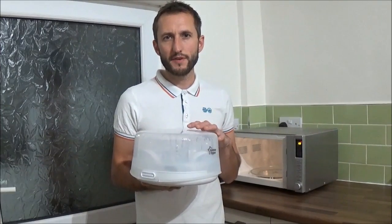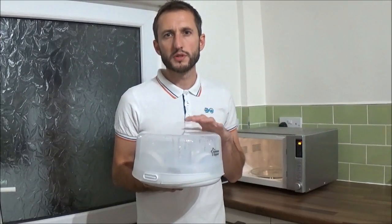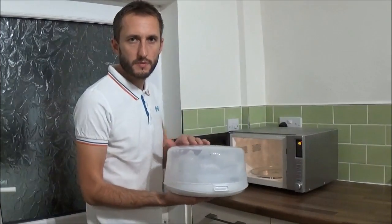If your microwave is rated 1100 watts or more you'll only need to leave this on full power for four minutes. When the microwave stops, leave it for five minutes to cool down before you remove it, and when you remove it make sure you use a tea cloth or an oven glove because it will be piping hot. Right, let's get this in the microwave.